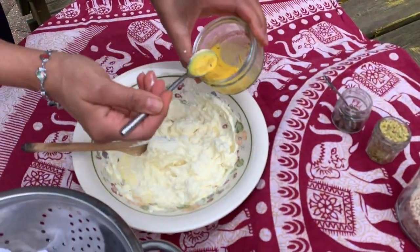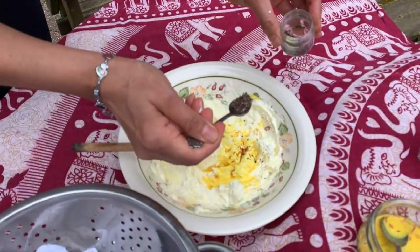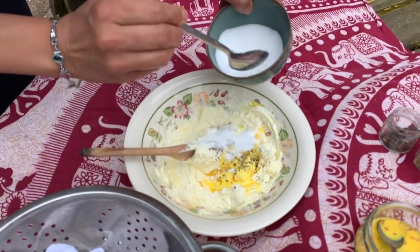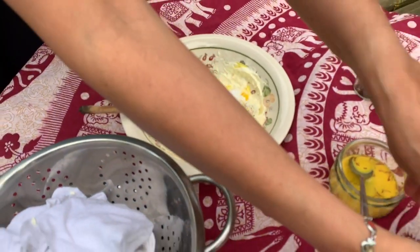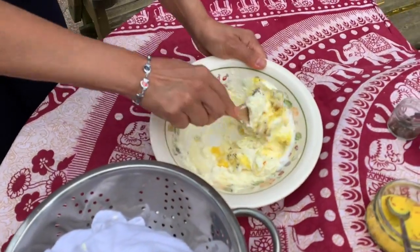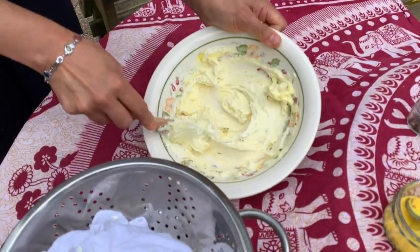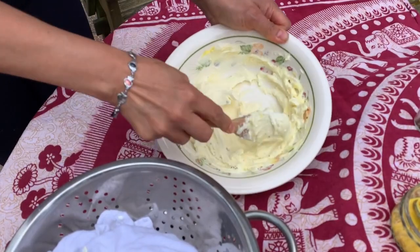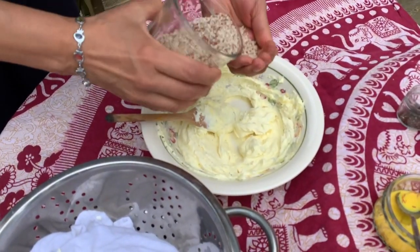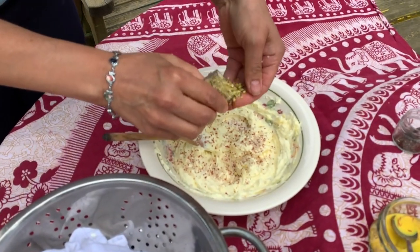A bit more of this to give that color — one, two more. And I'm going to add some cardamom, which is ground, and one to two tablespoonfuls of sugar. You can add more but I don't like it too sweet. Now I'm going to add just a little handful of almonds and a little bit of pistachio.